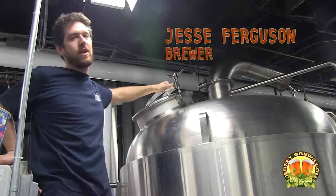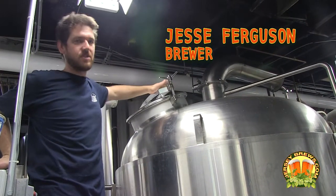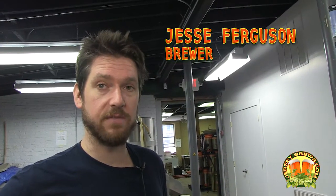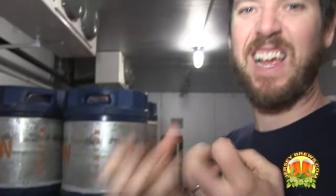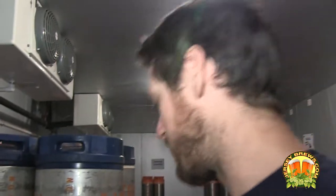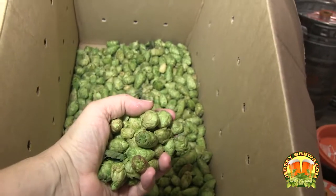Carton Harvest 2012 with fresh Citra hops — we can only get them once a year. They harvested them and sent them overnight to us, and we received them yesterday. We brewed half the batch yesterday and the other half today. They smell awesome. If you hold them in your hands, you get resin all over your hands. Pretty awesome. They're dank, man.